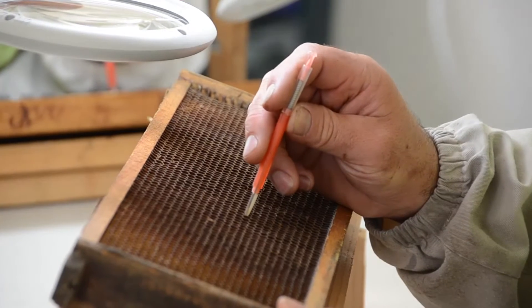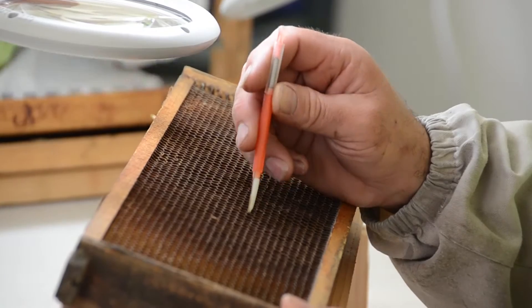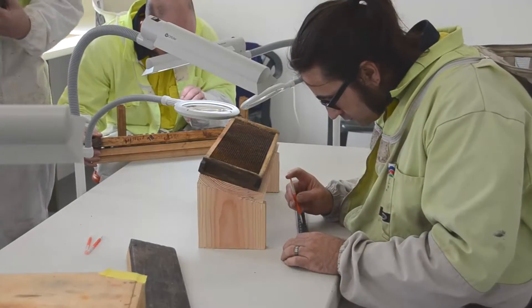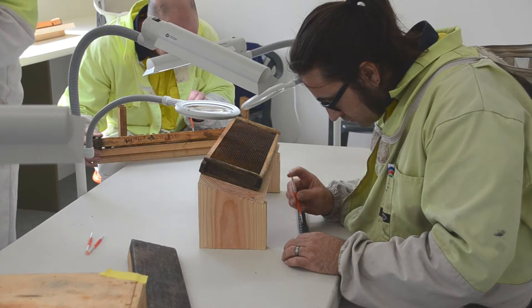After three days the eggs will hatch into larvae, and then they're at the right age. As long as they're under 36 hours old, the larvae are suitable for grafting into a queen cell.